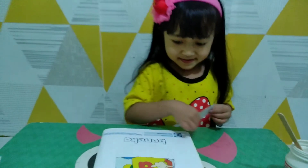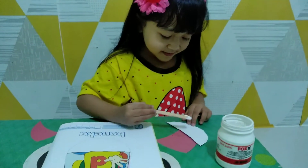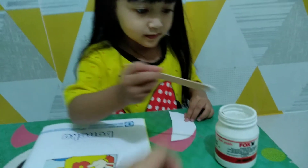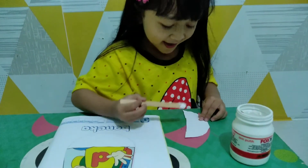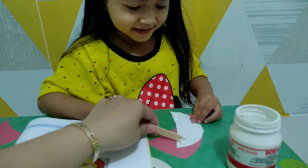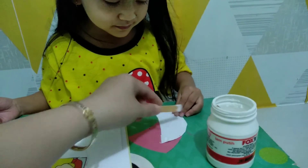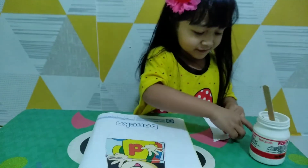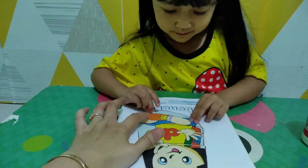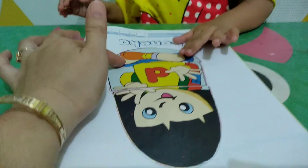Oke bagian kakinya, eh dibalik dulu dong ininya. Ujungnya aja ya, iya. Oke sip sudah, sini ujungnya. Kayak icing kue, kayak icing kue. Gini, gak apa-apa nanti dilap, iya kan. Nah sekarang tempel. Dilihat kakinya, harus kebalik. Oh dia lagi duduk ini ya, gambar bonekanya ya dek. Geser dikit, ya sudah selesai.